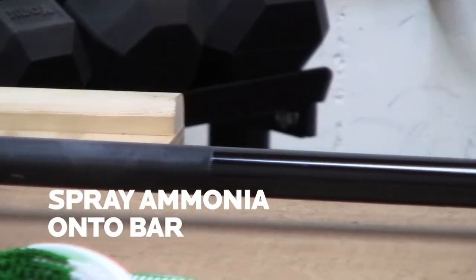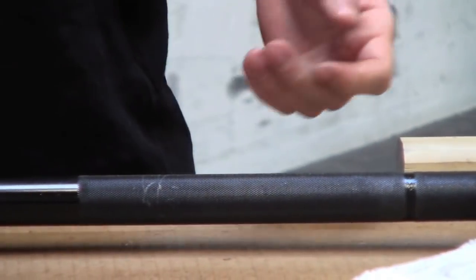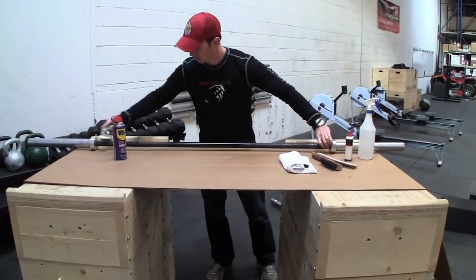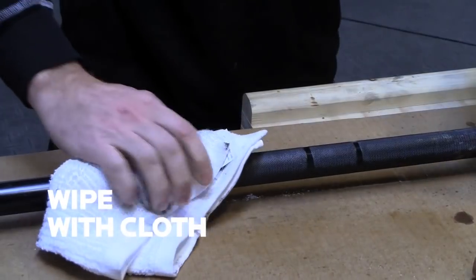It's pretty simple. Just spray it on, just a light coating. If you want, you can work it in if there's some dead skin, chalk, or whatever buildup in the bar — rub it in to get rid of that. Then just wipe it off with a lint-free cloth again.